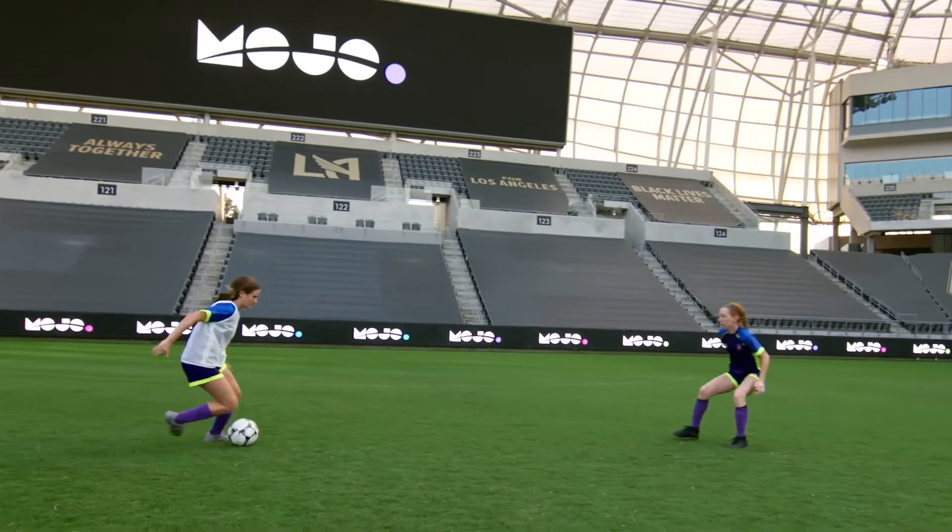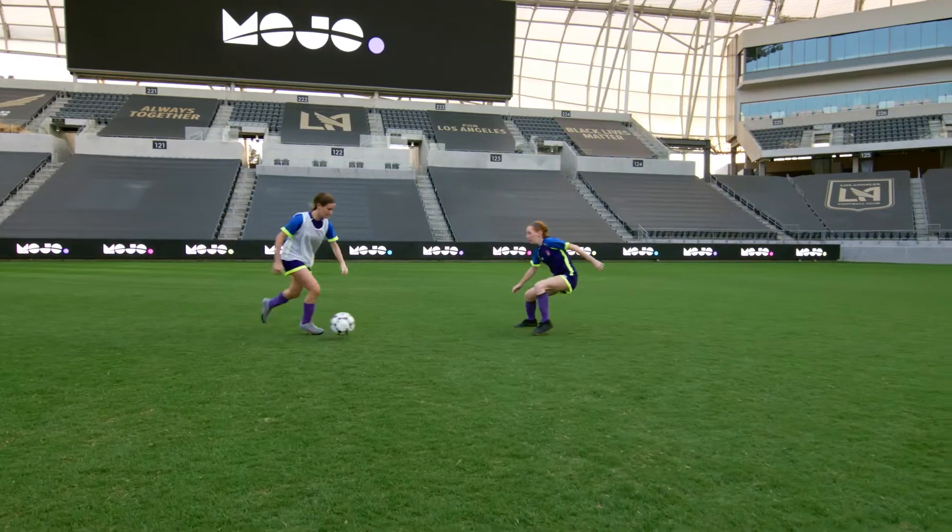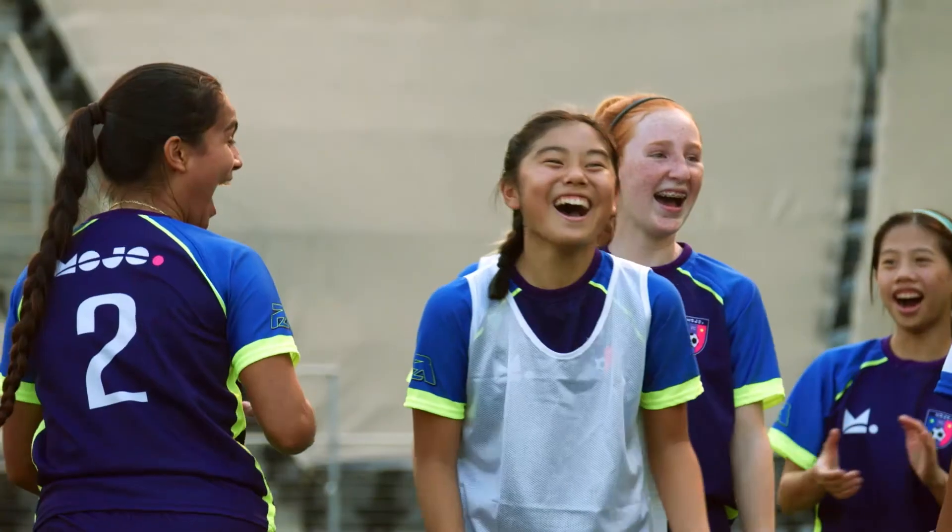And if you really want to kick it up a notch, combine the fakes — boom boom — and leave a defender in the dust. It's a soccer version of sheer joy.